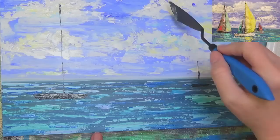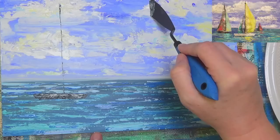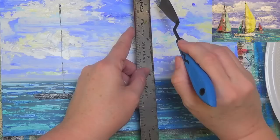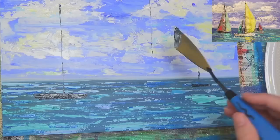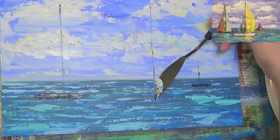Down here we'll do our boat slightly off center so that the sail takes up most of the room. I'll go almost to the top and pull straight down. If you're concerned about getting this line straight, you can dry your canvas completely and then use a ruler — set it straight down and use your knife right along it. That'll keep your line straight. Don't feel like that's cheating — if your hand shakes or you have trouble controlling it, that's normal. Just use a little tool to make it easier for yourself.